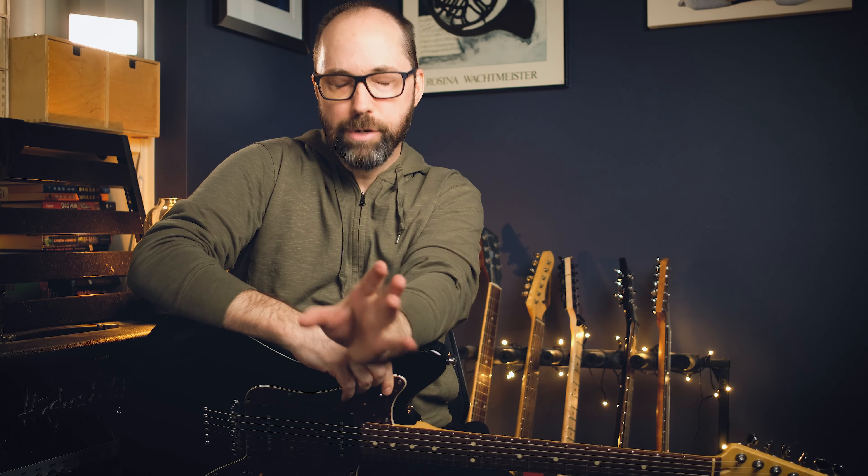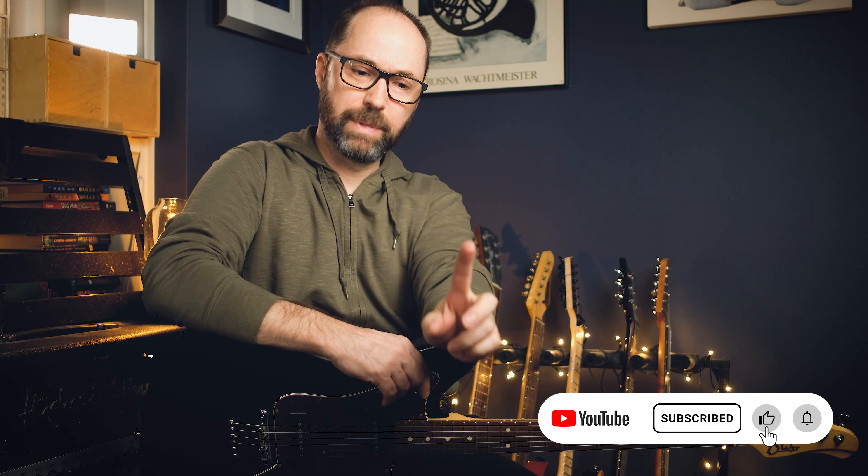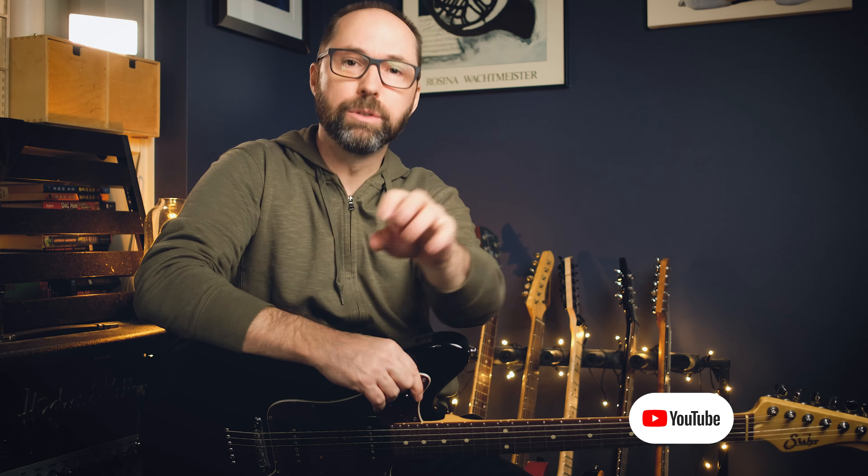Last time we looked at sus2 chords. They're a really nice way to add a little bit more body to the sound, no matter what tone you're playing on, without muddying things up. In that example, I was doing all sus2 chords — that can be overboard or it can be great. But you can selectively use them as good variations whenever you want to try a slightly different sound.